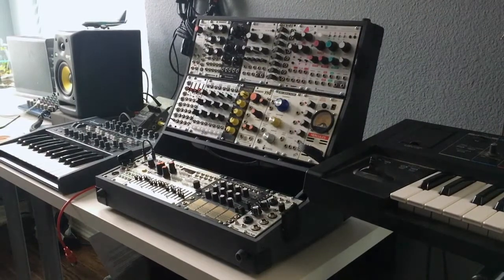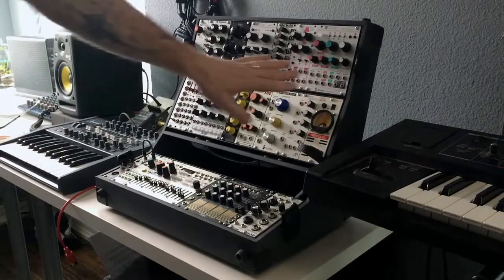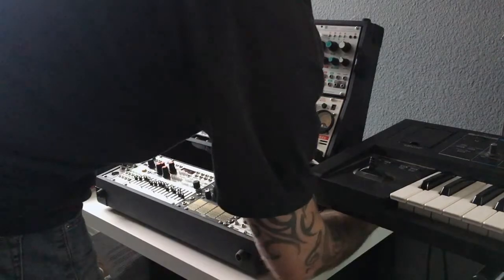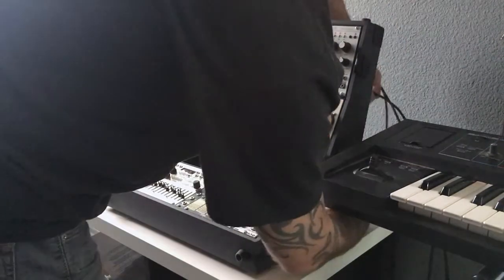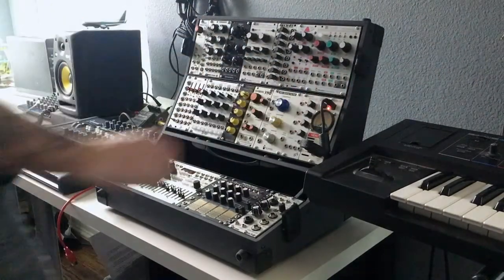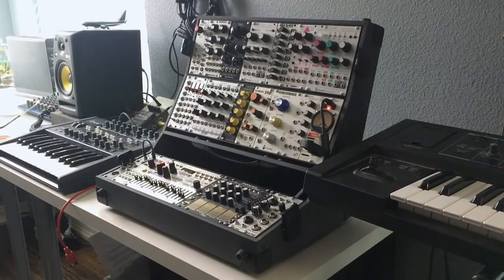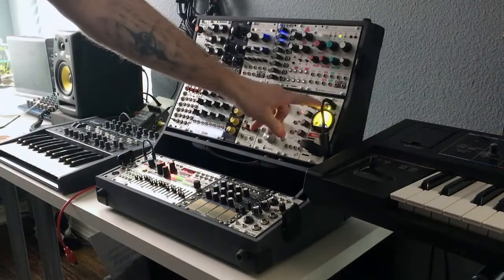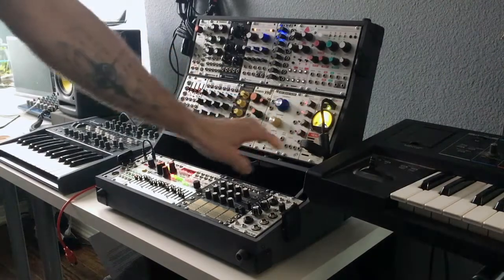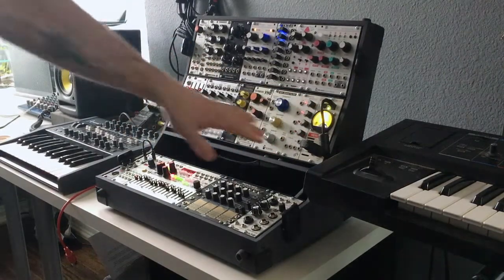This one came with the power brick. I had read that some of the other models did not. It also came with the 10HP power supply. I'll go ahead and grab the power and plug it in. You'll notice right away it lights up red — it's not even on and it lights up red. So if the power is plugged in, you get a light, which is kind of different.